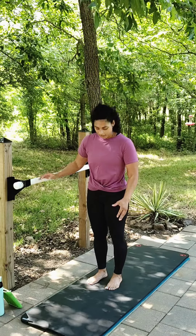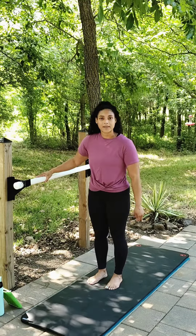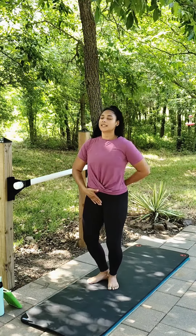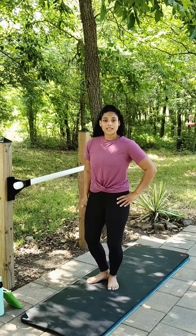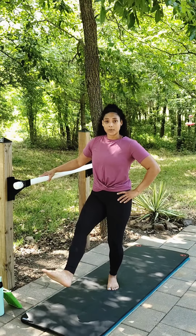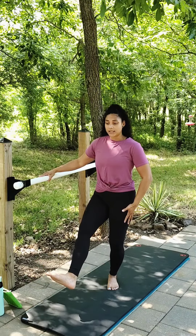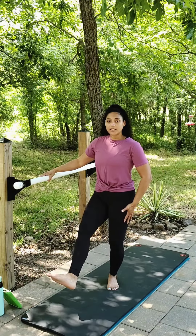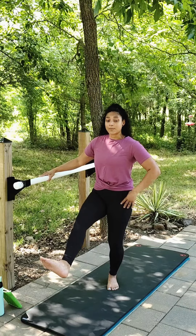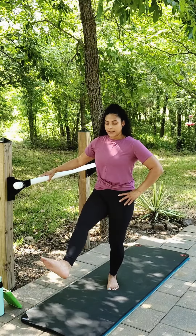For our next thigh series, inside hand on your bar or countertop. Feet are going to be parallel. Go ahead and glue those heels together. Slight bend in those knees, nice heavy tailbone, roll those shoulders back. From here, we're going to take our inside leg out and lift and lower the leg. Lift, lower. Nice slight bend in the standing leg as you lift and lower. Lift and lift — pulse up and up, all inner thigh.